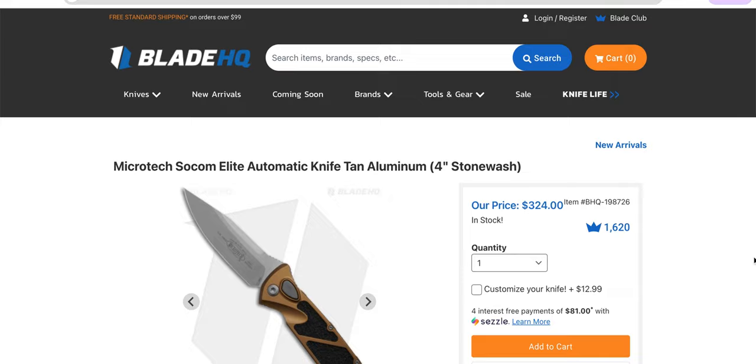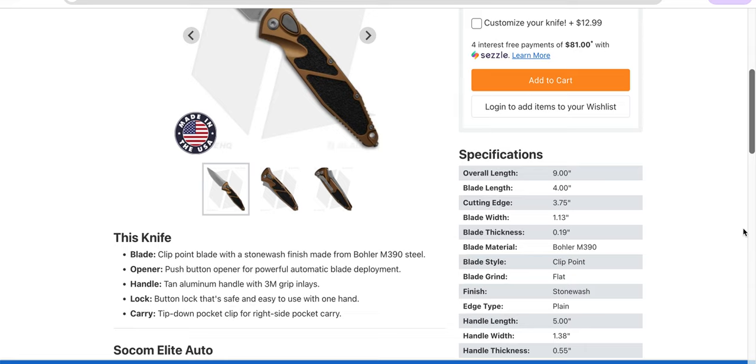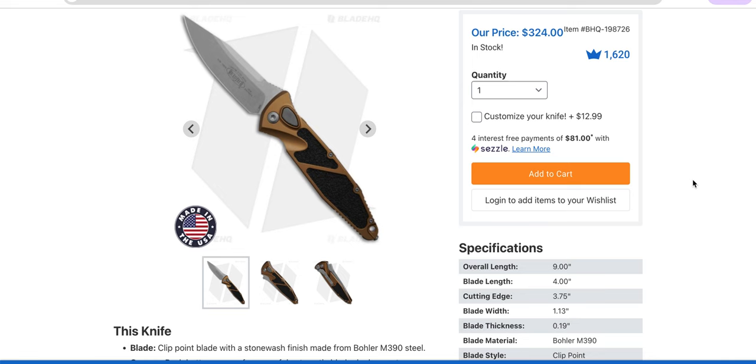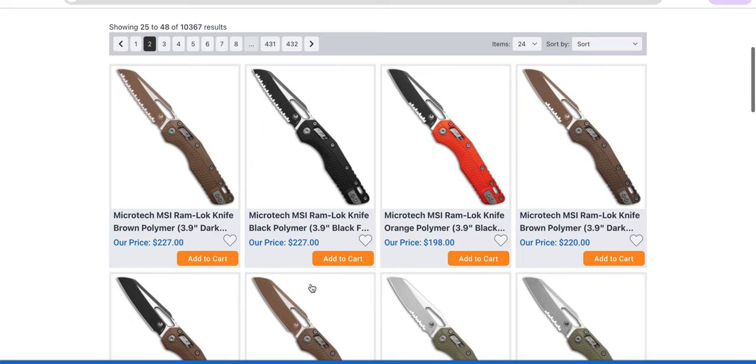I keep trying to find a reason to pick up an automatic version of the SOCOM Elite. I remember when these were very scarce — the USA SOCOMs, the manual ones — and the automatic ones became essentially lost relics. Now we're fortunately back in a time period where you can get them. Good on Microtech, because they didn't bump the price very much. My wife picked up the manual version for me for, I think, 280–285 bucks, back in 2018 — six years ago. Not bad.